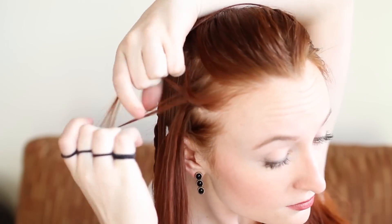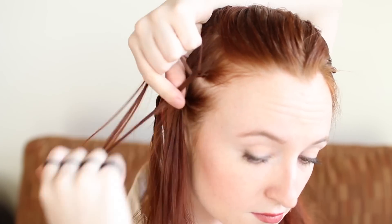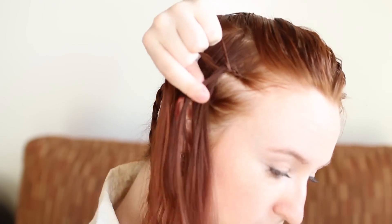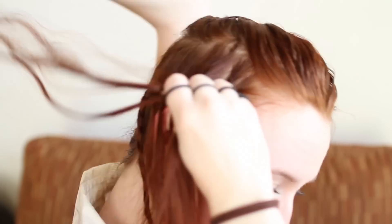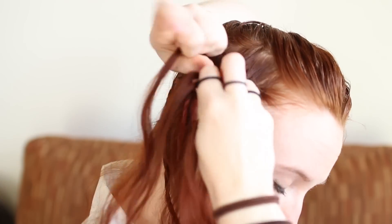Release the top section of hair that you clipped away and make another horizontal Dutch lace braid. Again, this means grabbing a small amount of hair at the hairline, splitting it into three sections, and weaving the top and bottom strands under the middle one in an alternating pattern while adding in more hair to the top strand before each weave. Finish the braid to the ends when you run out of hair to add in.